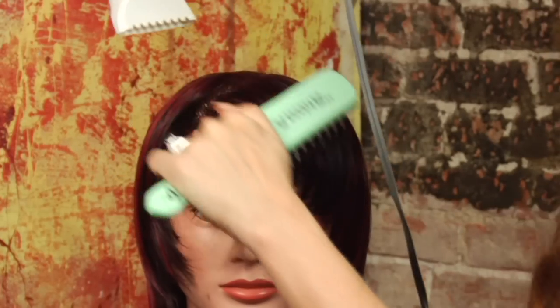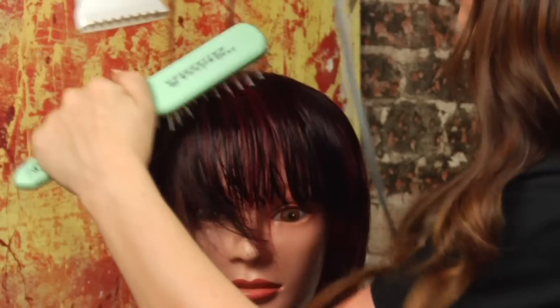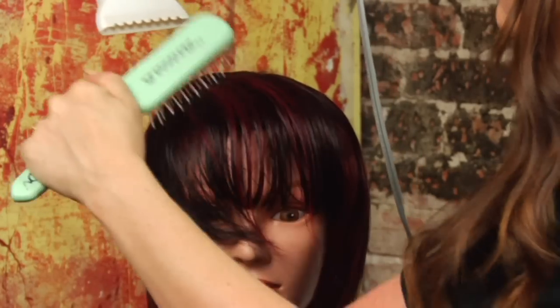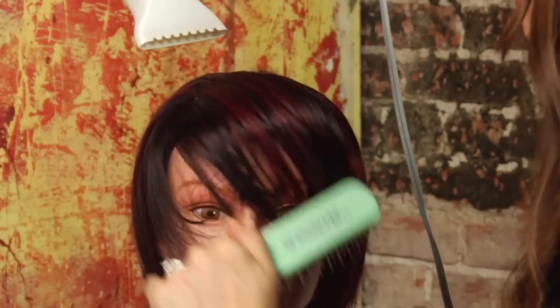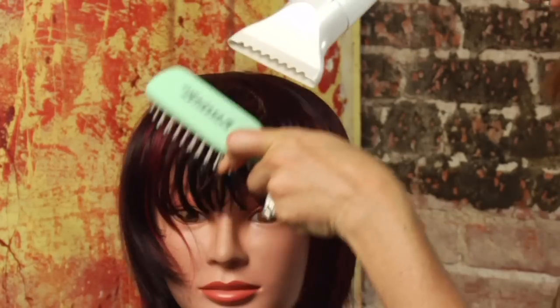You just keep repeating that process over and over again, wrapping the hair from side to side. As you can see, it's bringing out the shine in the hair — we're already getting more shine, but we're also getting that control that allows those bangs to lay nice and flat.